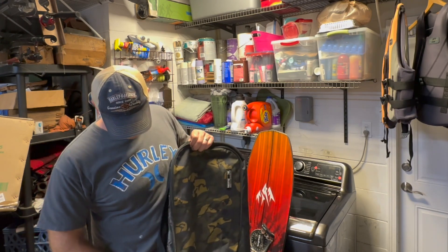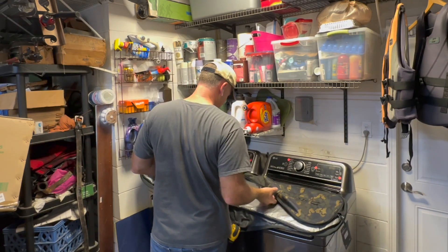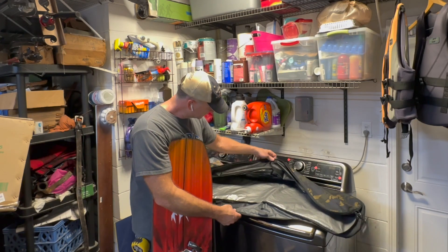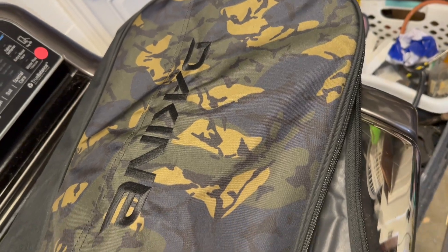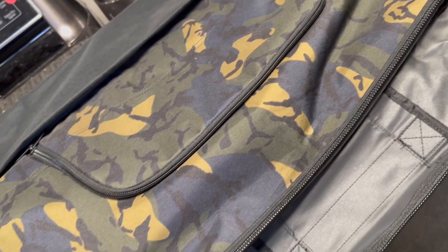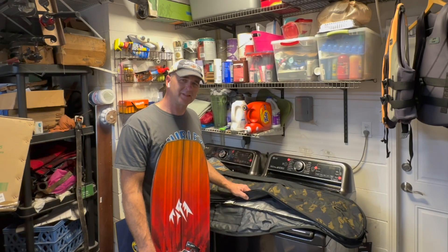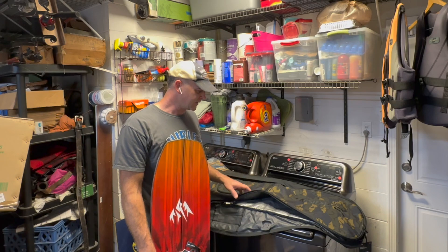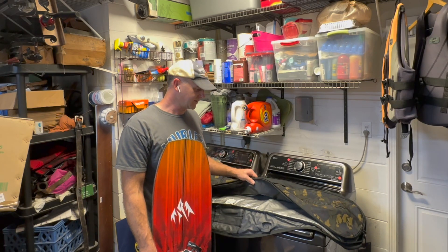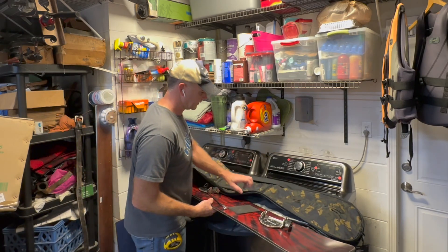Some general impressions: the stitching seems pretty good all the way around. The padding is pretty nice — it's got that tarp-covered padding on it. The bag is a pretty thick canvas type feel. I didn't want one of those real thin ones that feel like they'll rip all the time. This one feels kind of like my Carhartt backpack — a similar material. It's got a pocket on the front to throw some extra gear in.